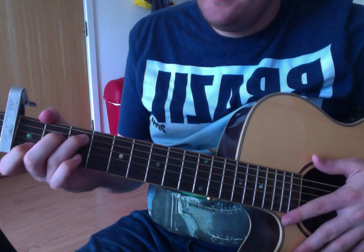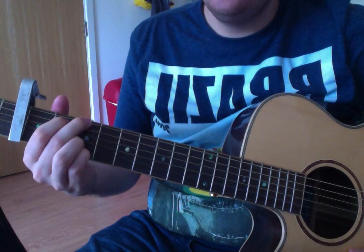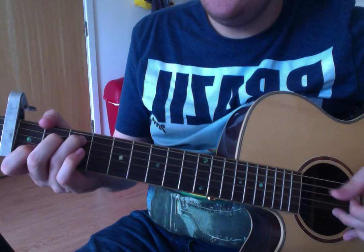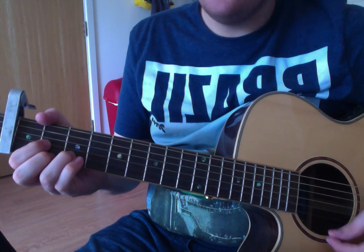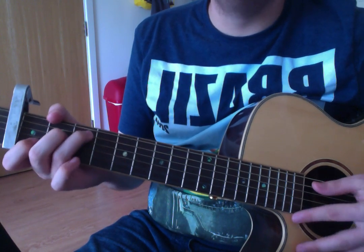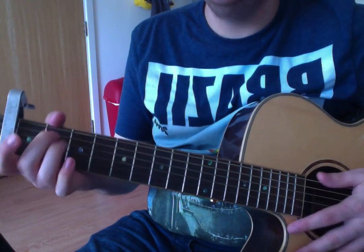The chorus starts on a C — 'I hear the voice calling' — then G. So it's C to G, and then we go to a D, then E minor, and repeat. So the chord sequence is C, G, D, E minor.